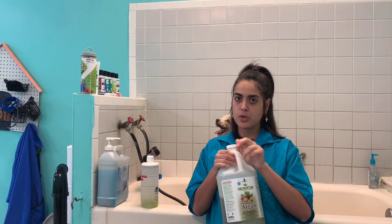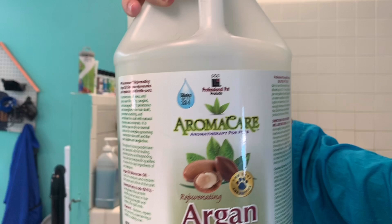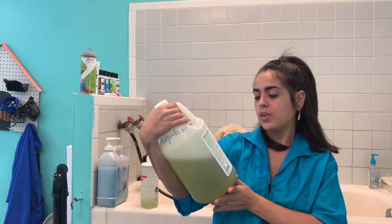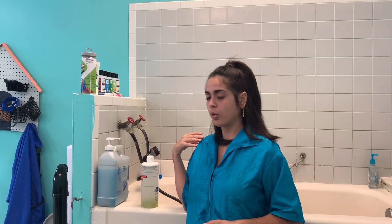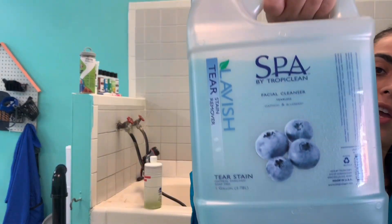Before I give him a bath, I want to show you guys the shampoo I'm gonna use. I am going to use this Aroma Care Argan Oil Rejuvenating Shampoo — it says it repairs the coat, and that's why I'm using it because I'm gonna grow him out and continue to groom him in the future. I already diluted my shampoo, and of course I'm gonna use my blueberry facial — I always use it on all my dogs.